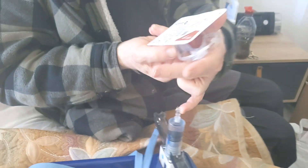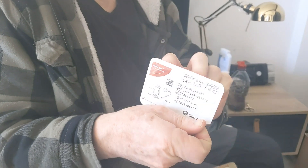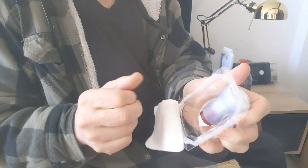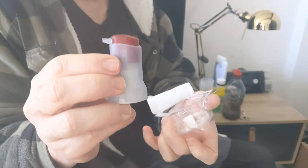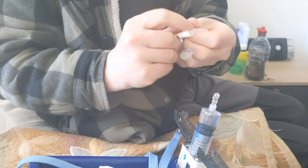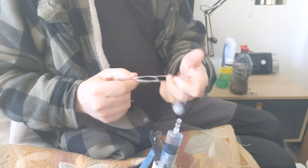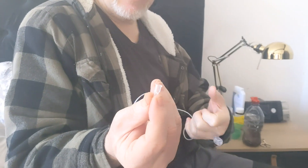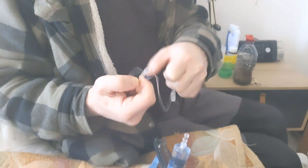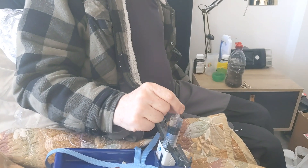Next, we have this part which has two things inside it — there's an arrow I can point to. I take the cannula needle and the connector; the plastic I can throw away. I separate these two parts — this part will go on to there.